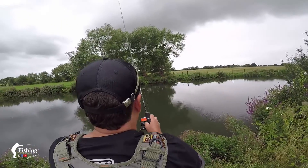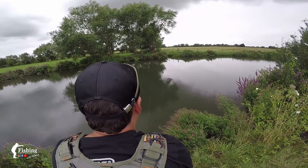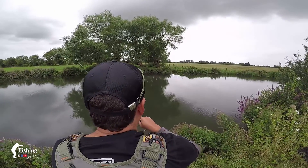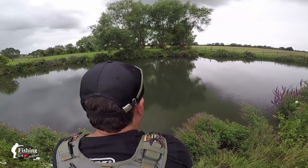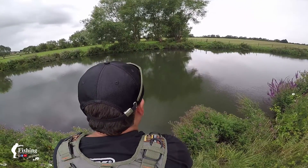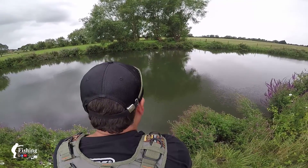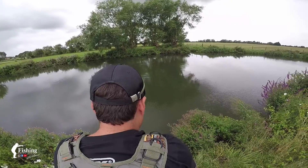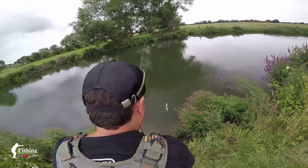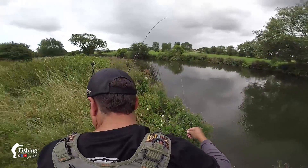Oops, too far — perfect. There we go, we got a fish on! It's a little perch — or is it a little chub? It's a little chub! Oh my word, he was greedy. Let's have a quick look — perfect, look at that!